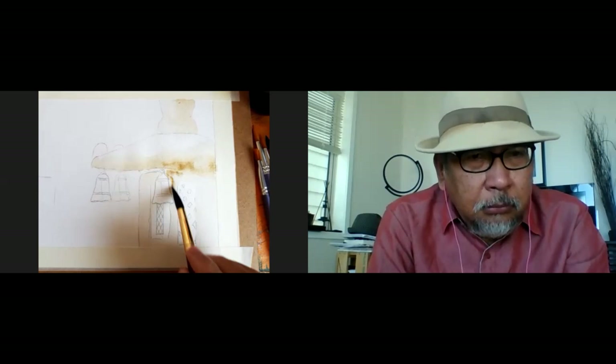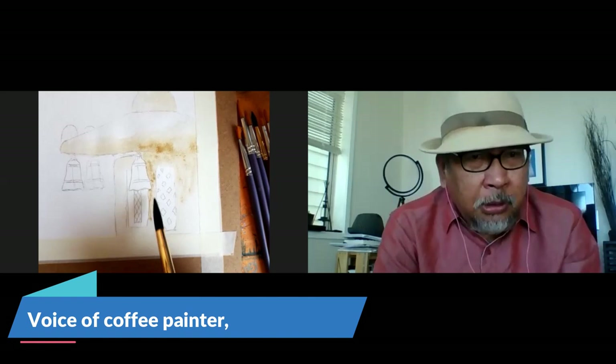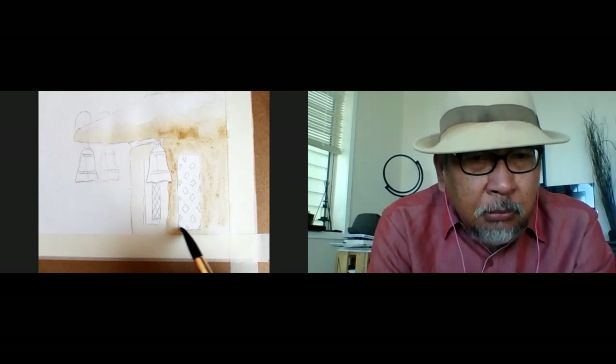Sometimes what I do is I don't do the wet-to-wet technique. I do a drier approach — not really dry coffee, but with a little bit less water. It's beginning to take shape already. As you can see, I'm just using one brush right now — this is a size 14 round brush. It's a little bit bigger. Normally you get it from art shops.